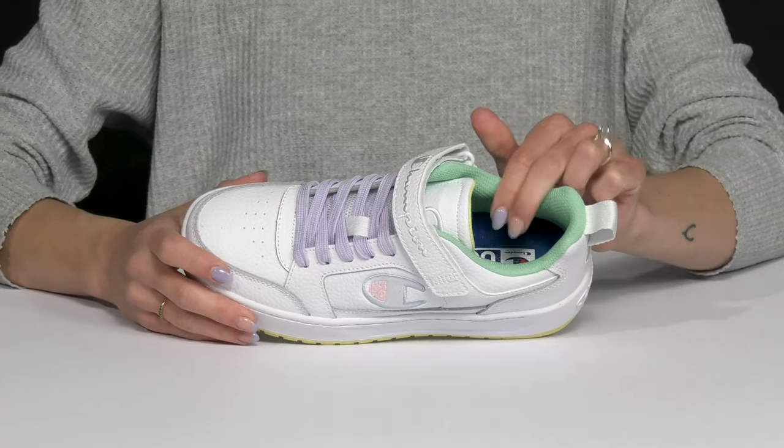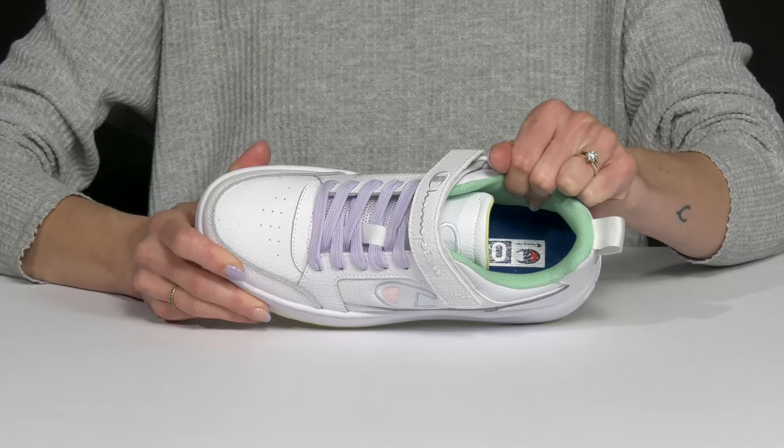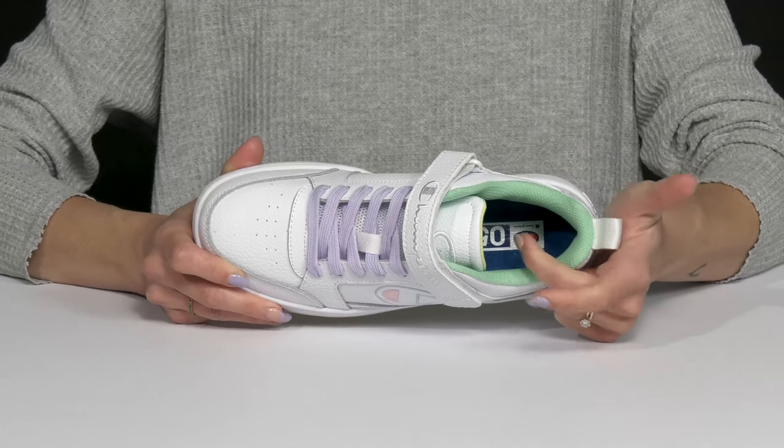They additionally have a textile lining inside, which is awesome for breathability. They also have a lot of padding, so that is comfortable and supportive. And then they have that signature logo on the insole.